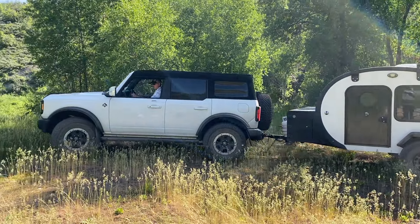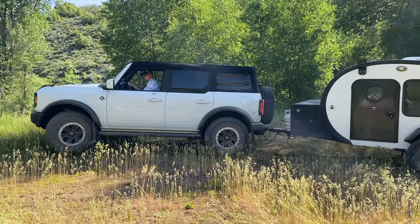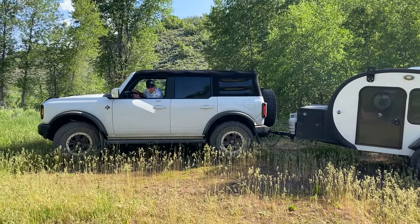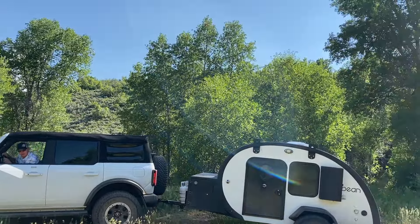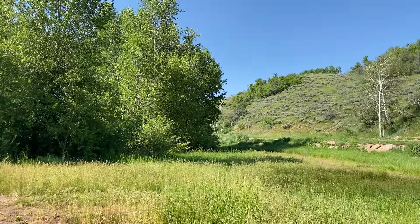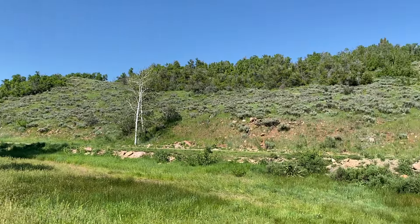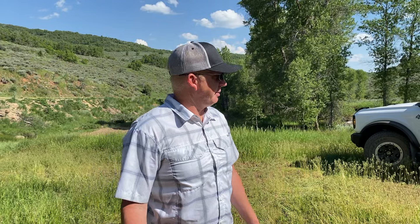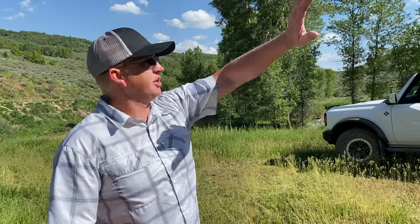We have now found our perfect little camp spot for the evening. Jesse just getting us in place — look at this, it's like 360 green, nice little place.